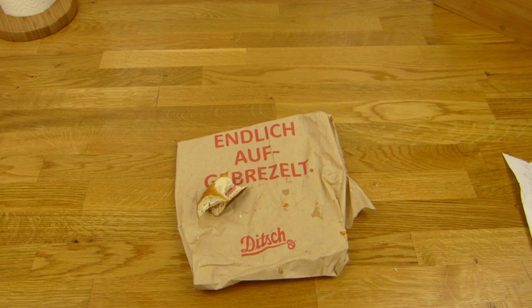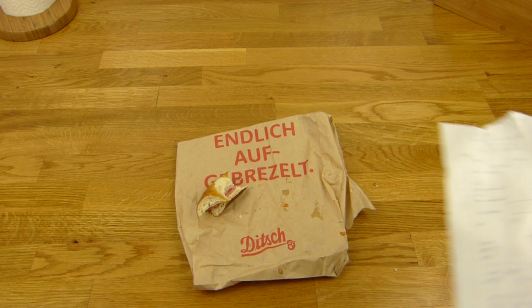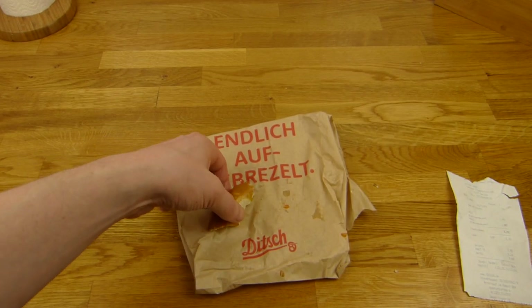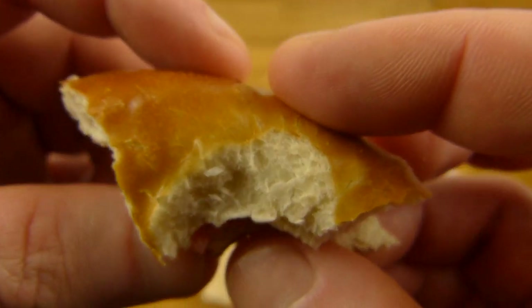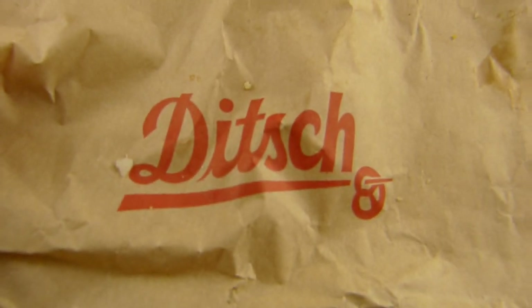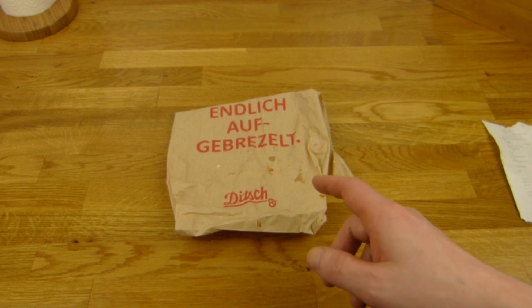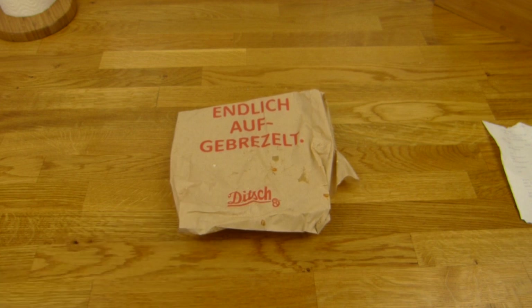Ich muss jetzt das Stück noch essen. Das ist schon ganz schön teuer. Aber wenn ihr mal einen Ditsch seht und wollt eine wirklich schöne Brezel essen, und ihr erwischt einen guten Mitarbeiter der das schön gemacht hat mit richtig Salz — dann solltet ihr das auf jeden Fall testen. Die Schinkenbrezel bekommt hundert Prozent — damit ist absolut nichts falsch.